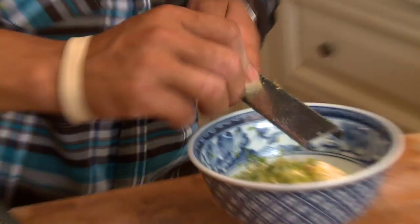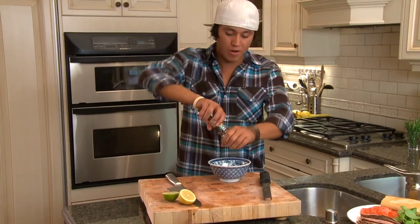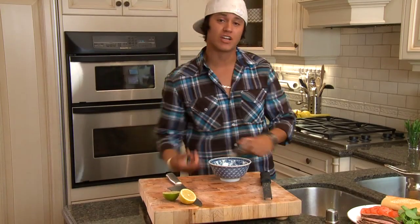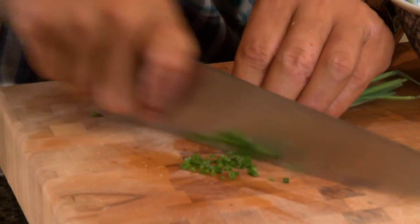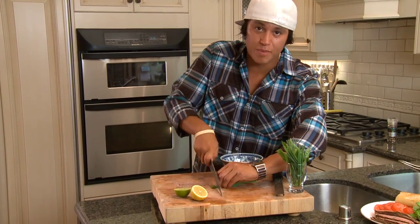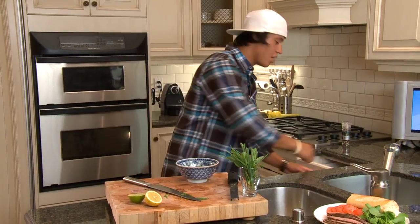You need one clove of garlic — zest it up in there. Add a little fresh cracked black pepper, and we're gonna finish it off with some fresh herbs. Got some awesome basil, chives — always gotta be fresh. Just sprinkle it in there and stir it up.